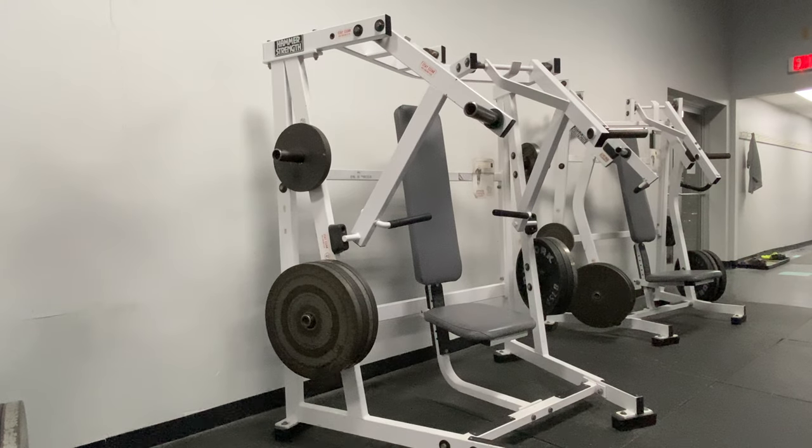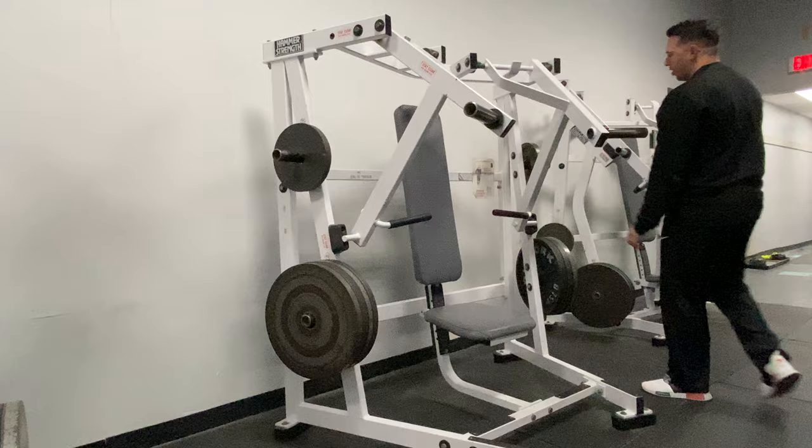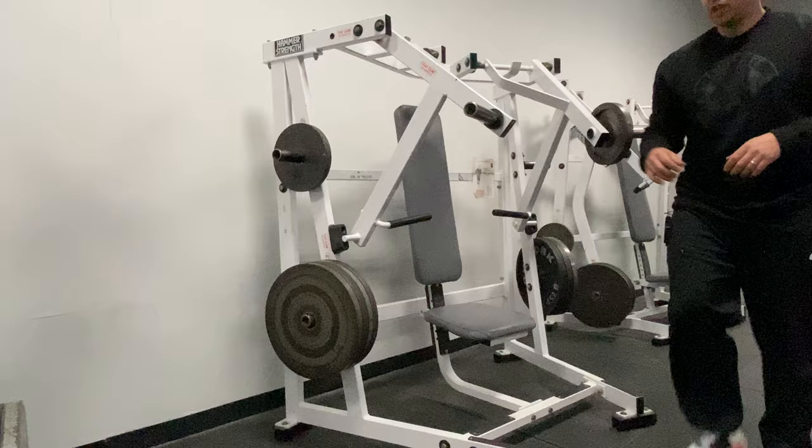The hammer strength flat press machine is a plate loaded machine, so in order to add resistance we're going to need a plate from one of the size storage racks here. We're going to add a plate to each side as these arms do move freely.